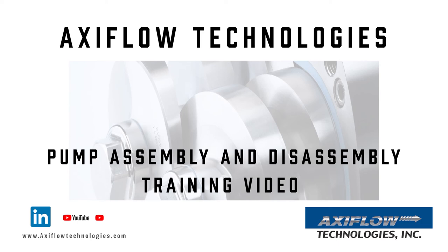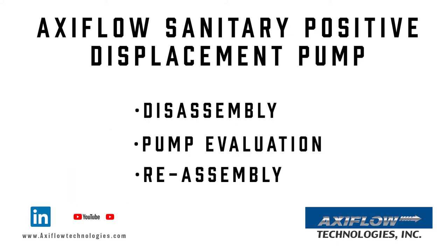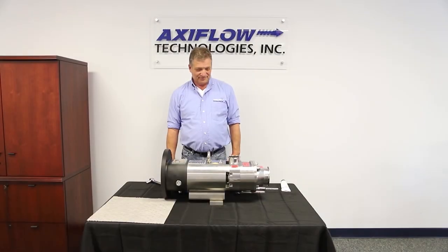Thank you for joining us here at AxiFlow Technologies as we review the disassembly, evaluation, and reassembly of the AxiFlow Sanitary Twin Screw Positive Displacement Pump.